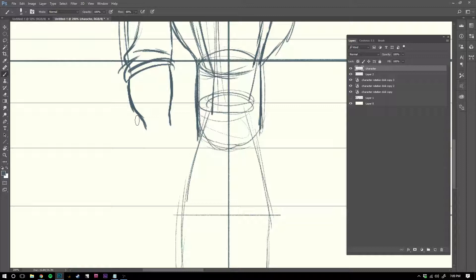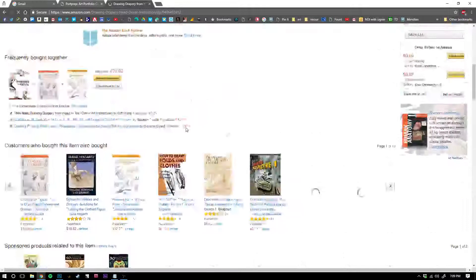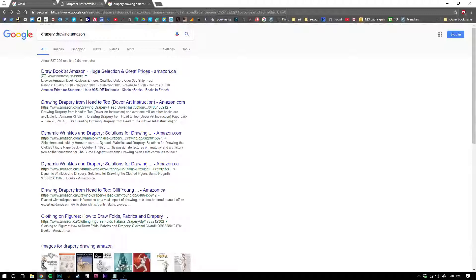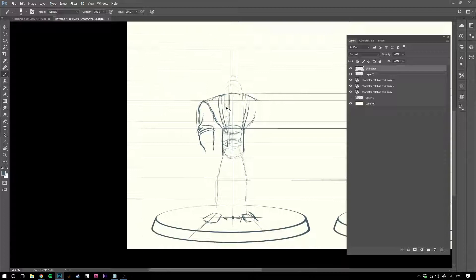Drapery is definitely worth getting into. There's one book that's just the book on drawing drapery — I'll show you guys at break. I didn't spend as much time on drapery as you probably should in art school. People naked, no problem at any different angle — but drapery is such a challenge, which sucks because everyone's pretty much always wearing clothes in illustration and animation. So it's good to get at least half decent at drapery.